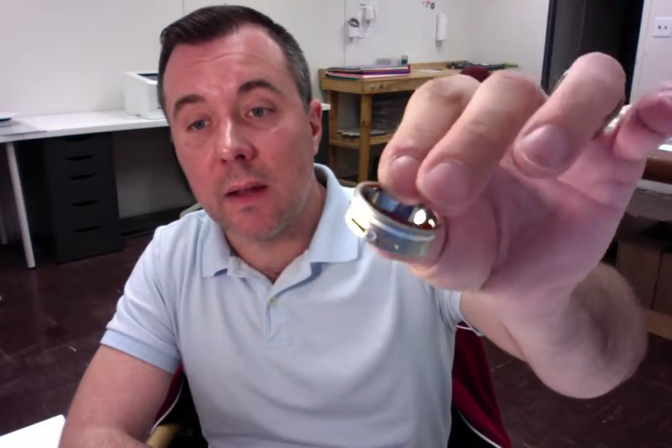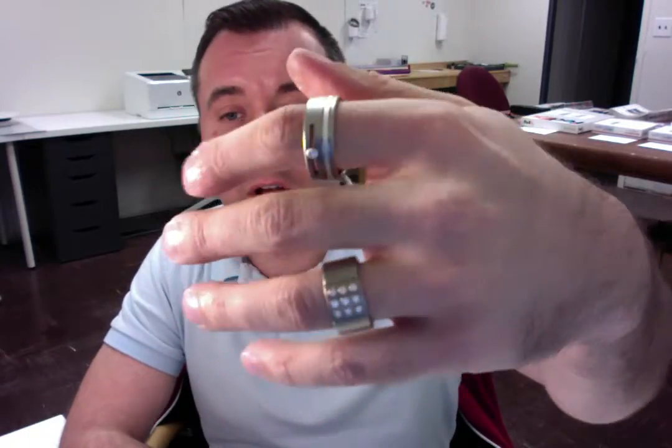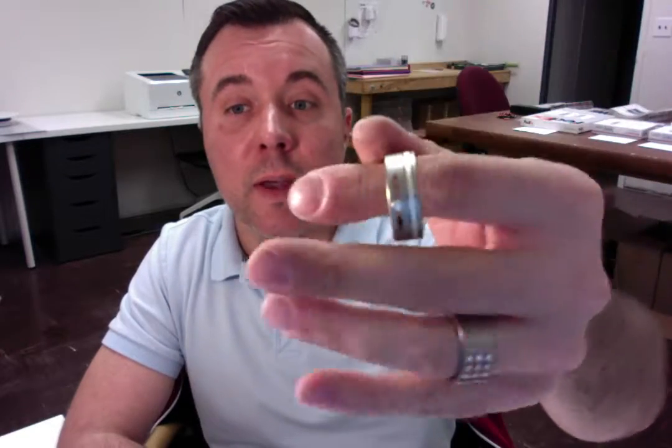We have finished creating your custom ring. It is the diamond titanium offset silver stripe wedding band with the channel cut in it. It's a little hard to see here in the lighting, but it is getting ready to be shipped out your way.